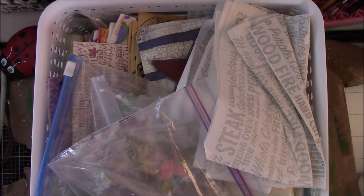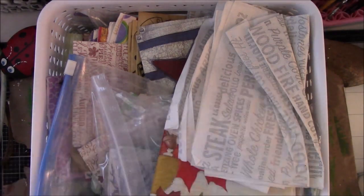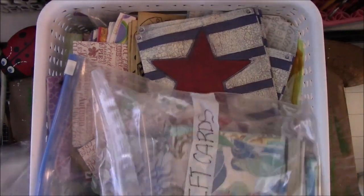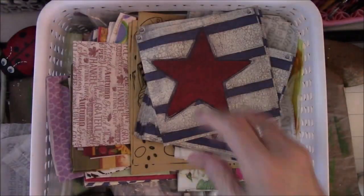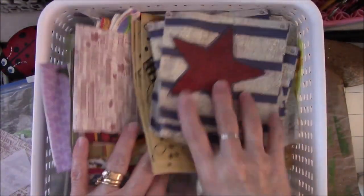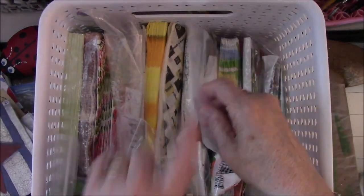To say I have napkins is a slight understatement. I have been saving these for years and years, and even people have sent me some that I've saved. I have things that I've already cut up. I tried to put my napkins in bags — I didn't quite make it all the way with these, but the majority of them are in baggies so I can keep all the stuff together.